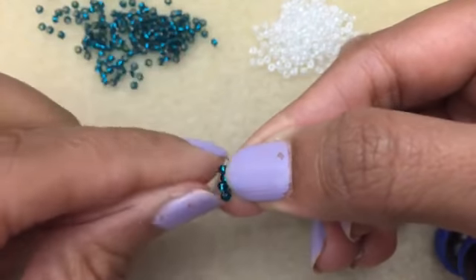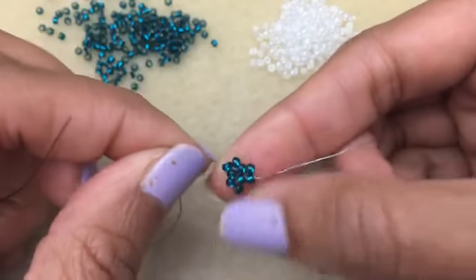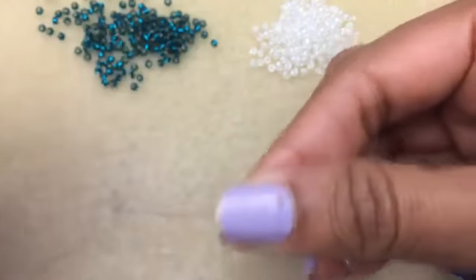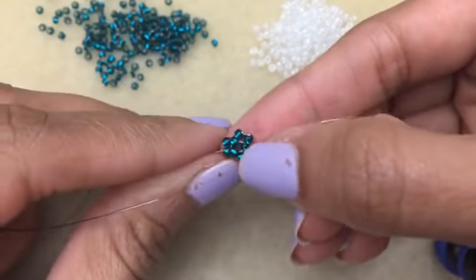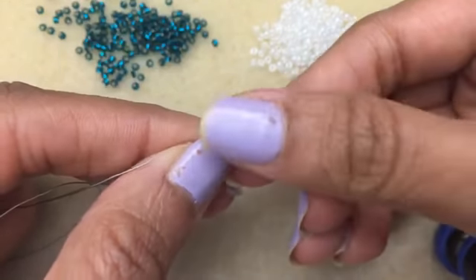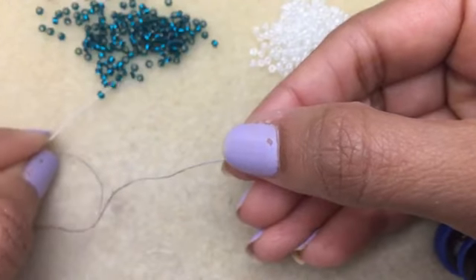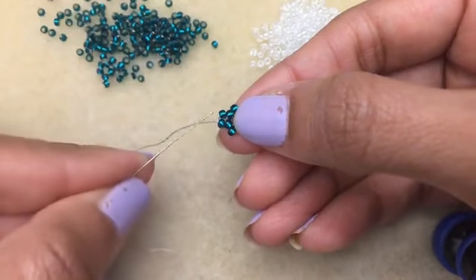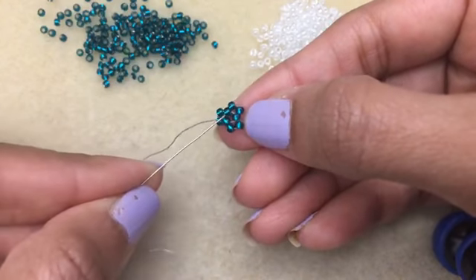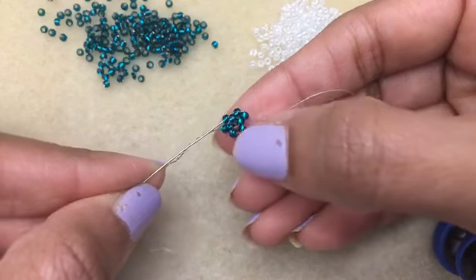You need a total of nine beads in place. Then you go and do your two over here, and you go into this one because you can start to see the herringbone part. You just go down this first one here.